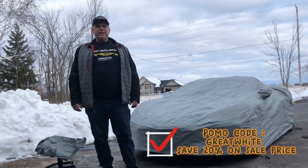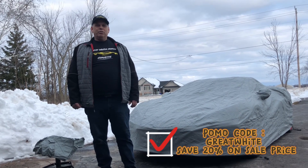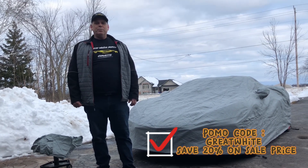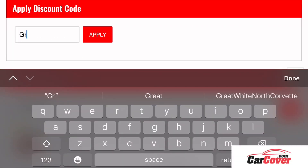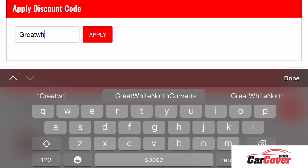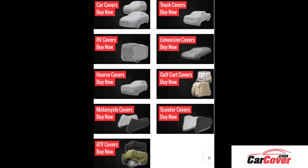If you're interested in this product, carcover.com — use my code below, GREATWHITE, and save yourself 20% off. Don't forget to apply the discount code GREATWHITE for an additional 20% off on your final price. Carcover.com also makes a variety of other covers for outdoor and indoor needs. Don't forget to use the promo code GREATWHITE to save 20% off.